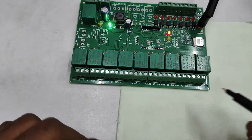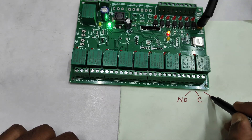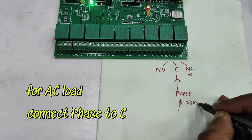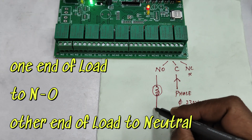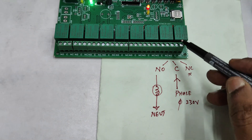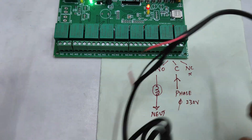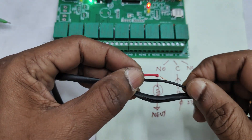Each relay has three contacts: NO (normally open), C (common pole), and NC (normally closed). We primarily use NO and C. NC is rarely needed but can be used if required. For an AC load, connect the live wire to the pole (C), and connect one end of the load to NO. The other end of the load goes to neutral. When the relay switches on, the live passes through the pole to NO and then to the load, switching it on.